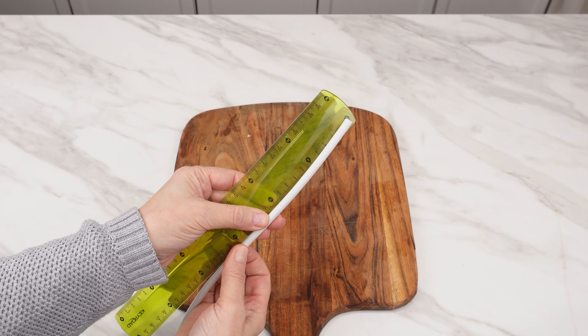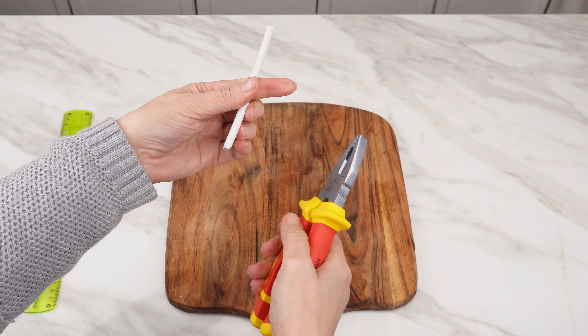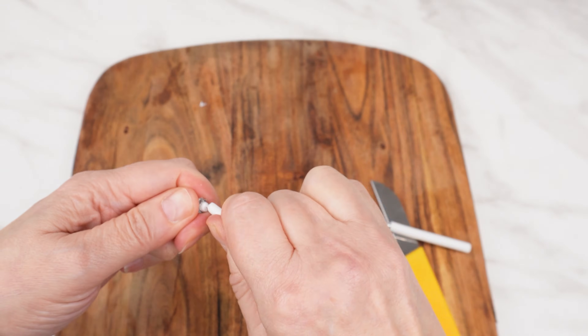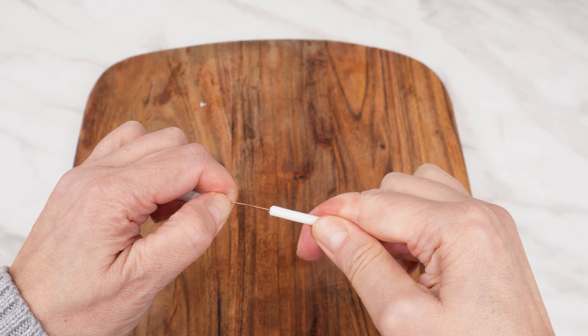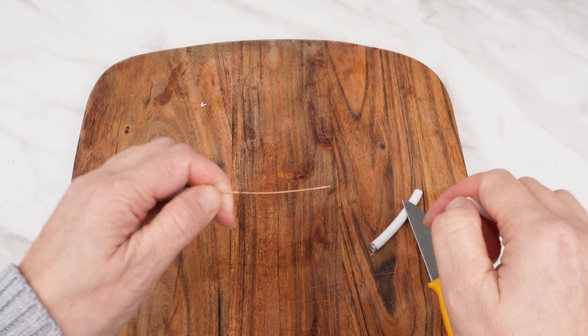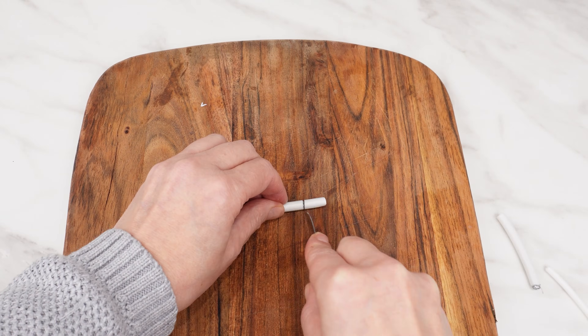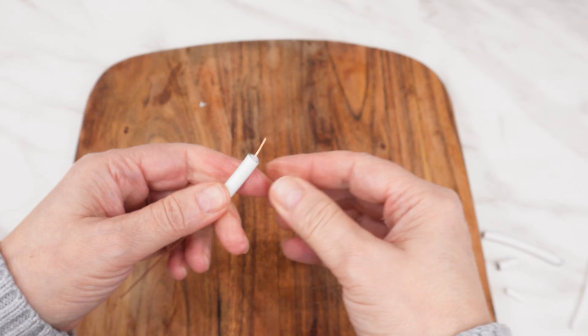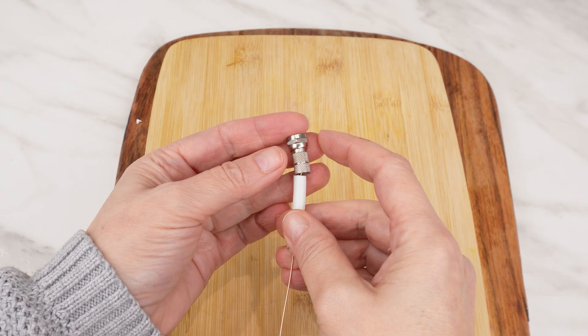Prepare about 10 centimeters of TV cable. Remove the insulation from the middle of the cable, leaving only the inner conductor. Leave about 2 centimeters of wire at the other end, and attach the connector tip to it.